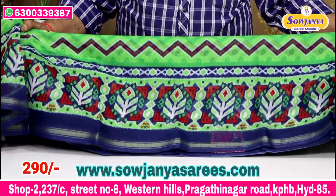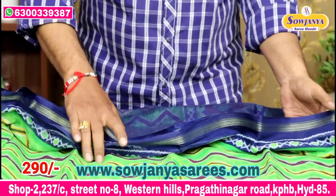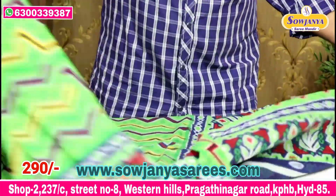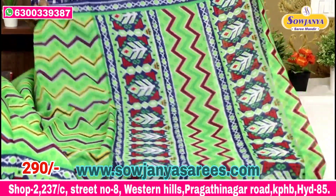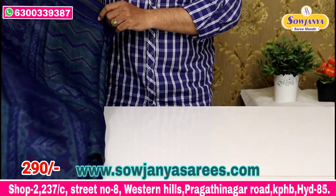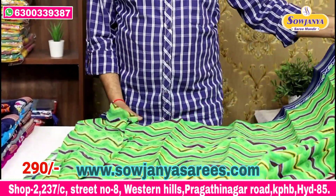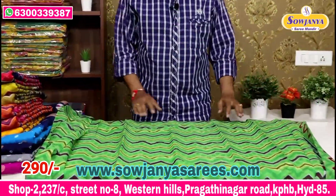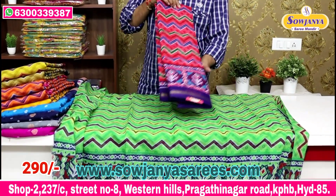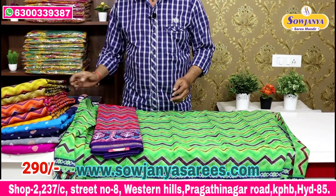This is the main border. Two sides. This is the cherry border. We also have yellow color and blue color, and a blue-pink color combination, only 290 rupees.